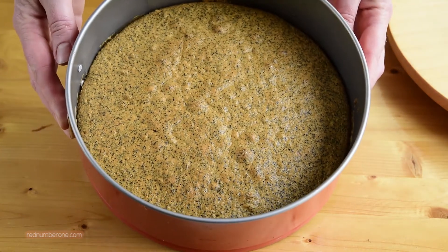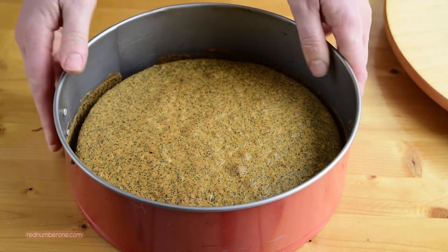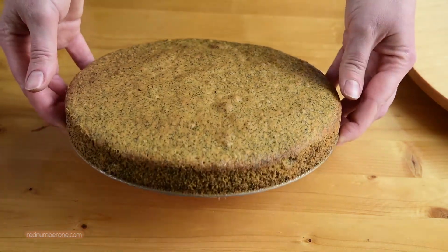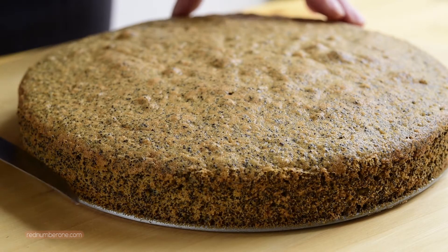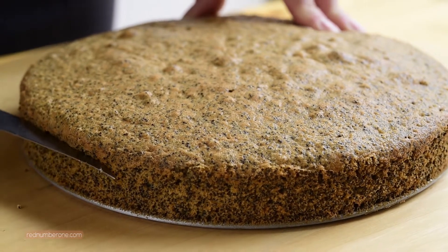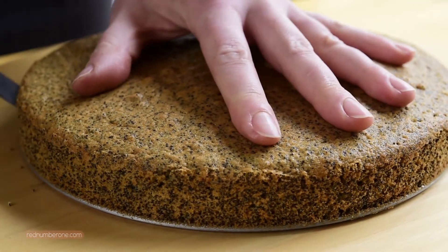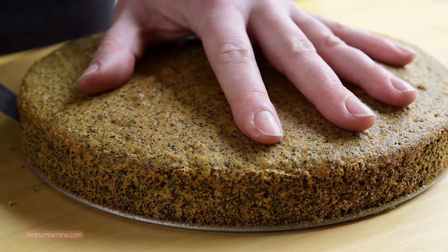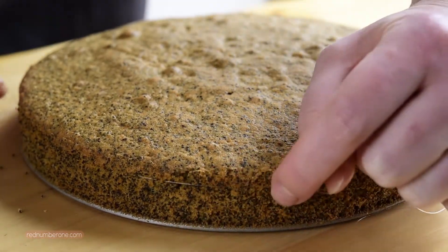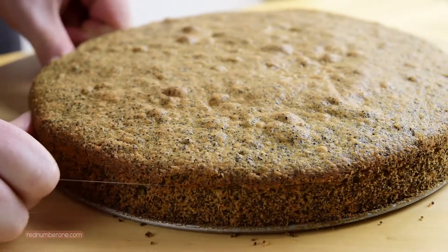Let your poppy seed sponge cake cool down in the springform tin. After, cut into 3-4 layers. First, make the marks with a knife by making shallow cuttings. Then you might use a clean fishing line or unflavored dental floss. Align the fishing line around the cake following the marks from the knife.